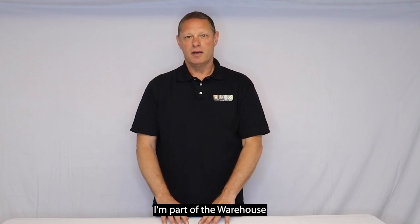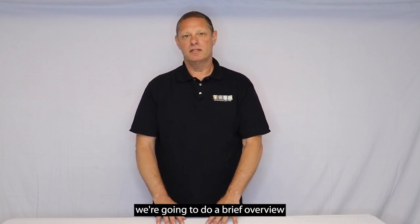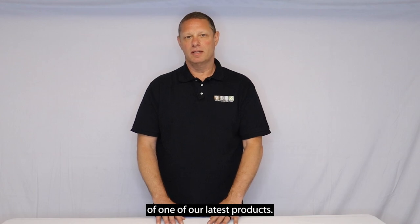Hello, my name is Frank. I'm part of the Warehouse Lighting product team, and today we're going to do a brief overview of one of our latest products.